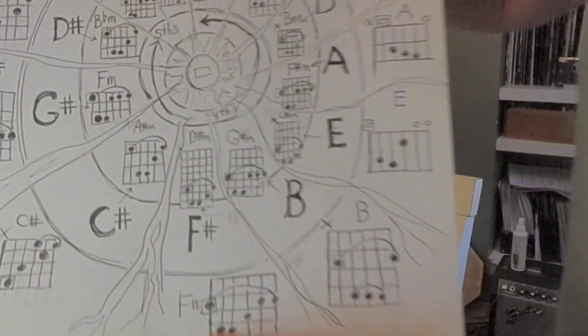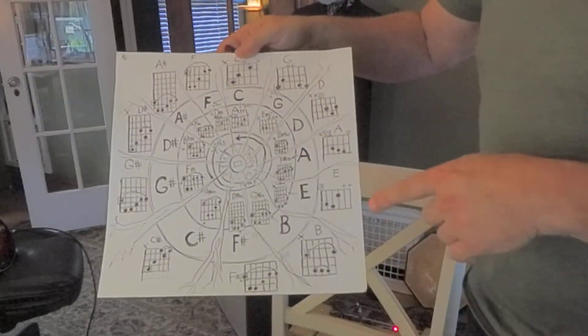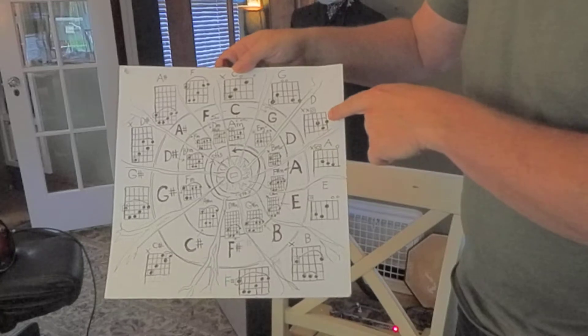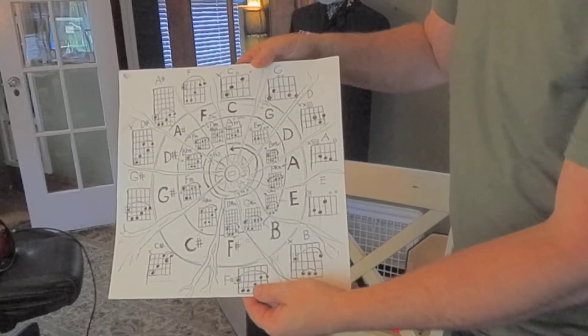Yesterday I was working with a student and we were going through the chord wheel. This is something I drew out. I usually start people on E, go to A, to D, to G, and then to C. These are your more pleasant keys for guitar.